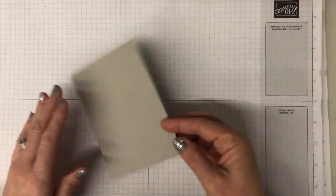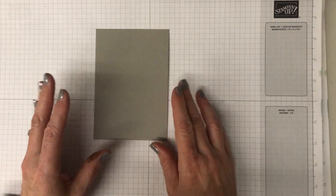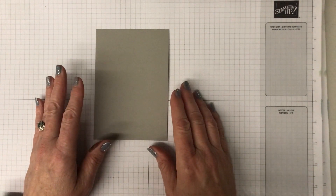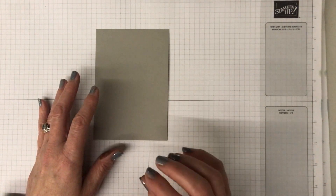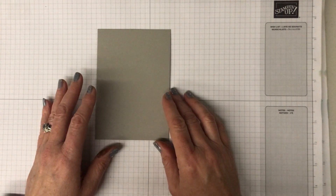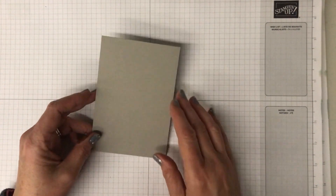I'm starting with a piece of neutral cardstock - I'm using grey granite, but you could also use smoky slate or Sahara sand; they would both work really well. You could probably get an okay effect with crumb cake as well, but I think something a little more grey is best suited to this technique rather than beige, because the grey mixes in with the mist.